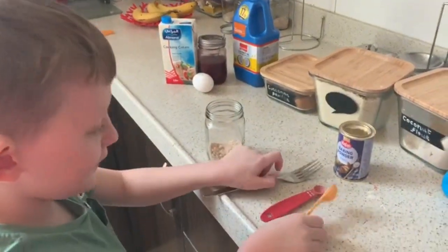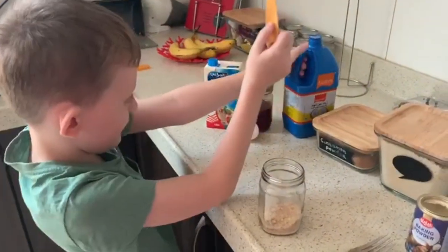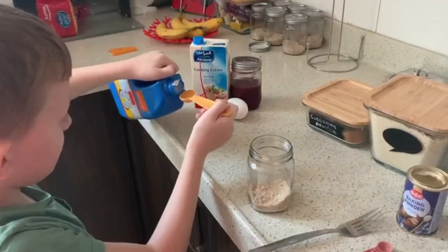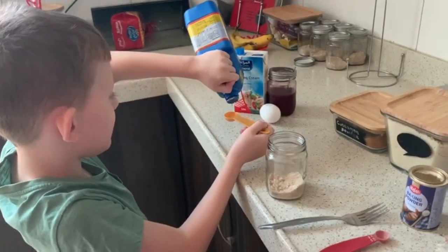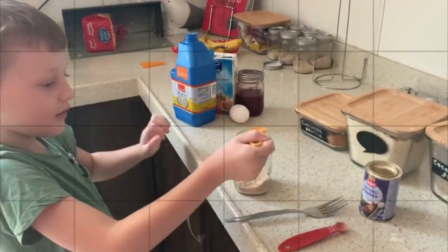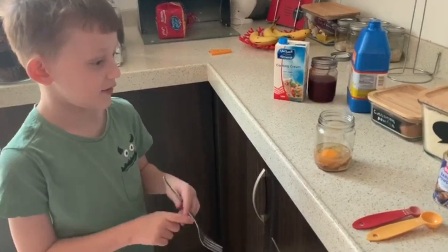And then we need five mils, five mils, three, three — five mils. That's one. I added the oil and the egg and now I'm going to mix it.